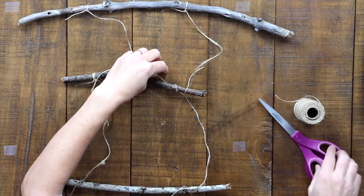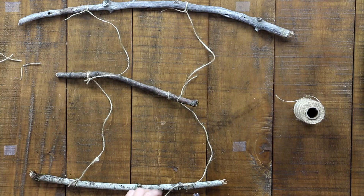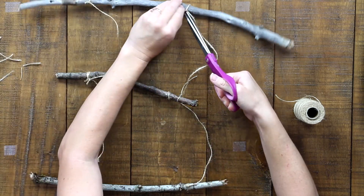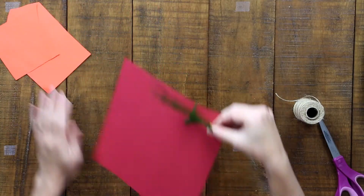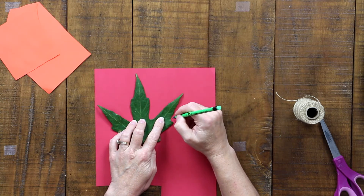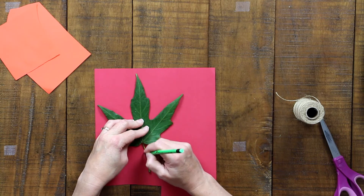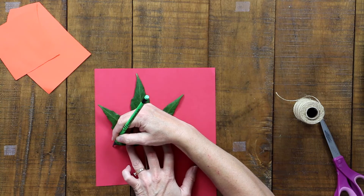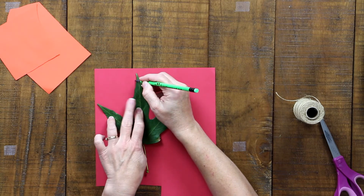So then I'm going to move on to my leaves. The way I'm going to make some leaves is to use the ones I found in nature as a template. I'll put it down on my paper and trace around it. Of course, you don't have to do this — you can draw it freehand or just cut right away. You could even tear them; it might be kind of fun to look at a leaf and see if you can tear paper to look like it.